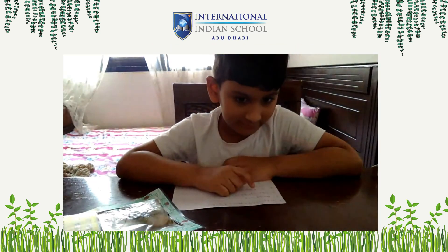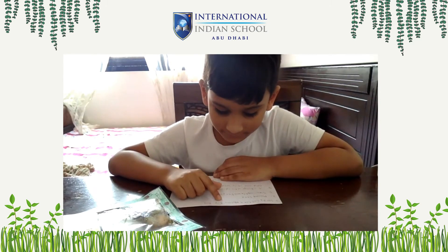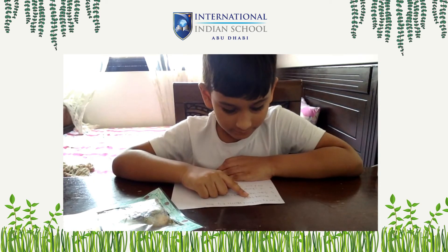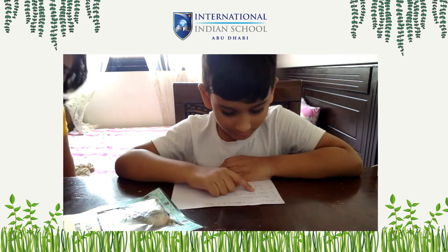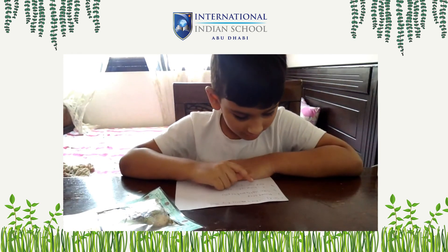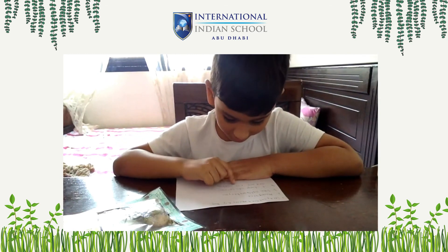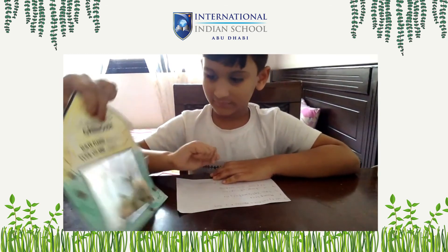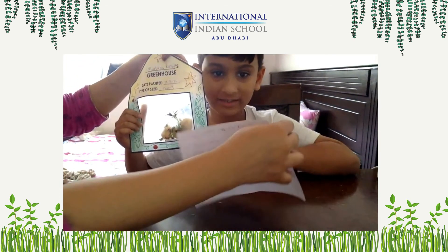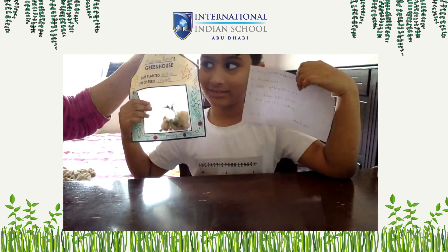What are the materials we use for the activity? Seed, cotton, water, zip bag. What kind of seeds did you use for the activity? Mung seed. What helps the seed to grow? Sunlight, water, air. State your observation from day one to now. It changes into sprout, and now it is seedling. It's growing. Thank you!